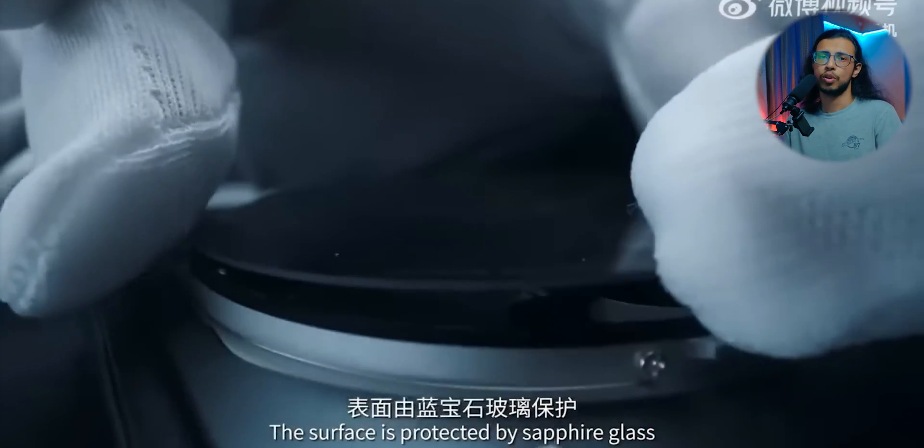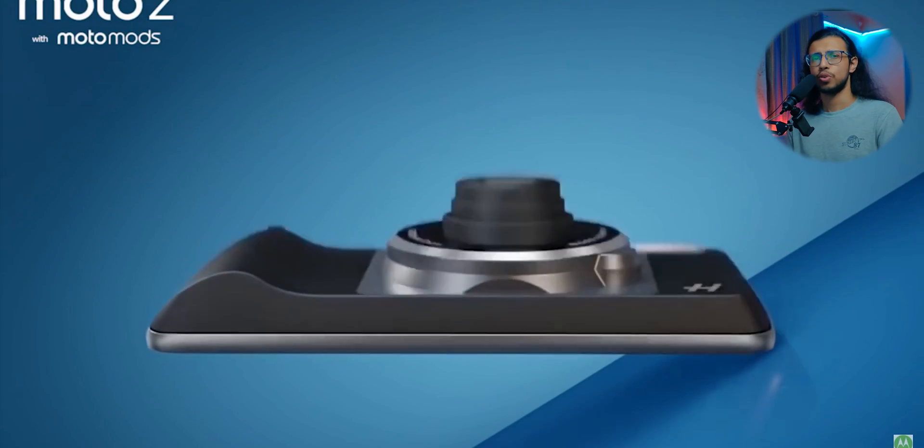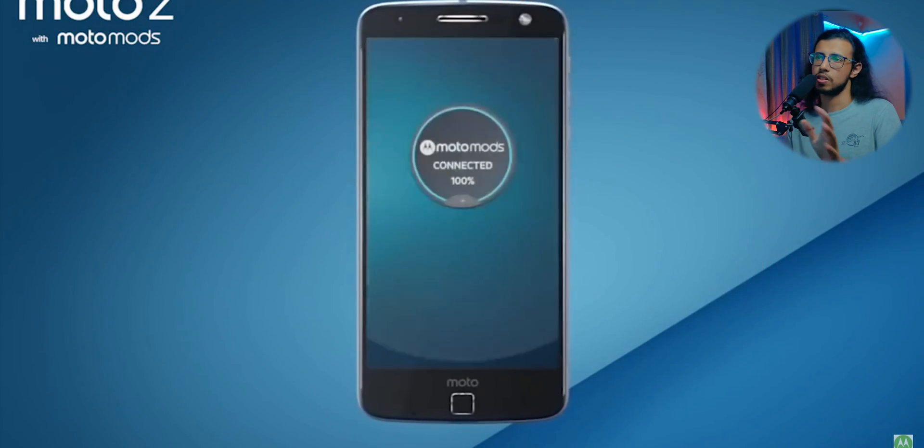It's obviously not meant to be mass-produced like one of those Moto Mods. Hasselblad had a mod for one of those Motorola phones with a separate camera, but this is not like that. You can't purchase this lens separately and it doesn't work with the existing Mi 12S Ultra.